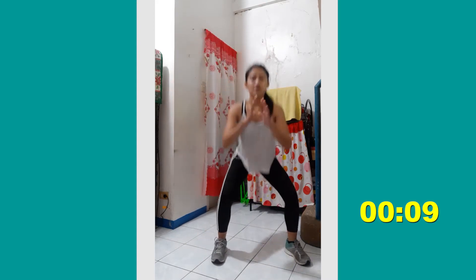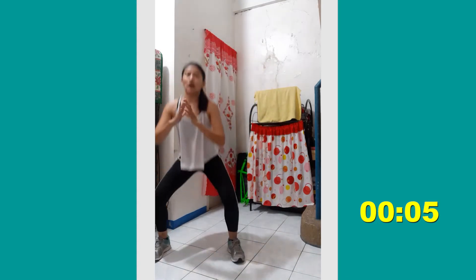For the next workout, we're gonna do a wide squat — it is wider than your neutral squat. So we're gonna step to the side, squat down, back to center, and then back, down, center. Let's start.